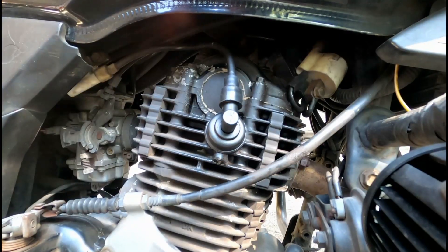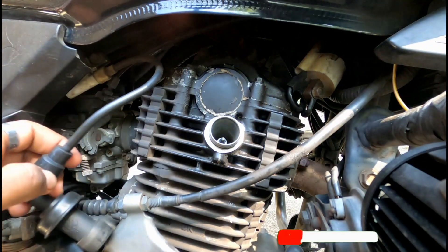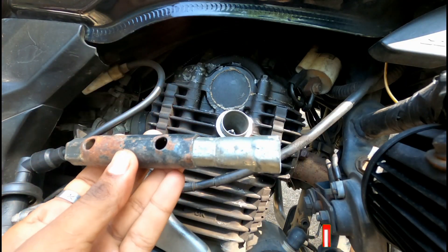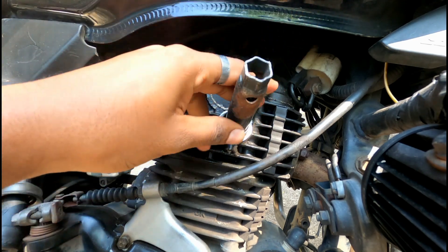Let's start with this video. We will install the spark plug and use the tool to install the spark plug. This is how I am doing it.